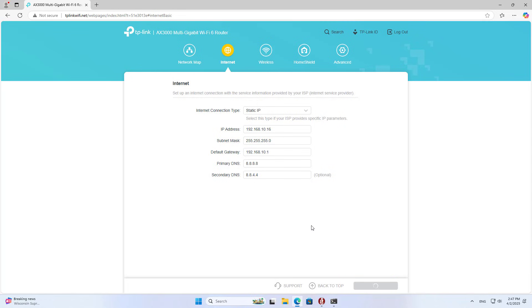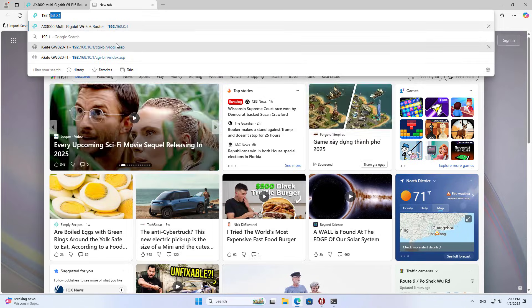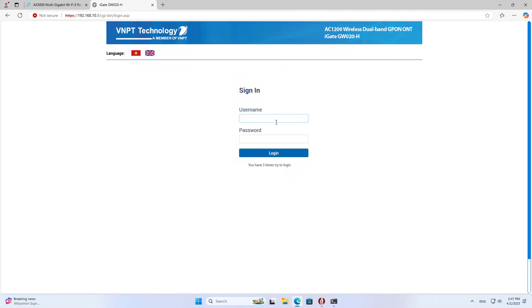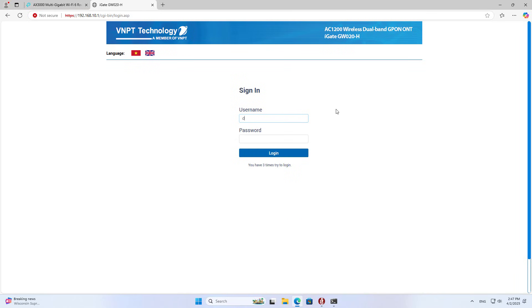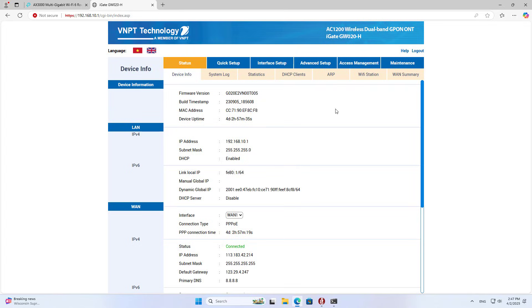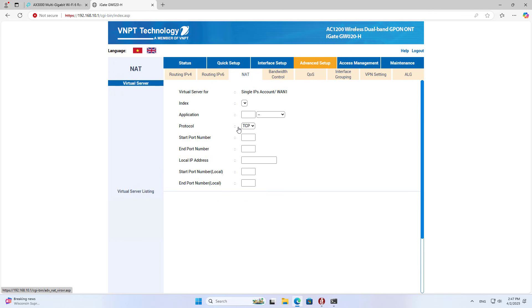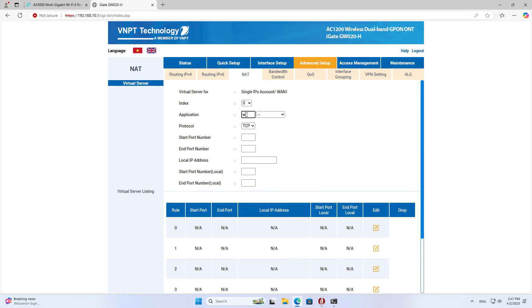To do so, I set up a static IP address for this device. You cannot forward ports to an IP address that can be changed. I log into the main router's management page. On the main router, I forward the port to the VPN server — I forward the default port of the VPN service.